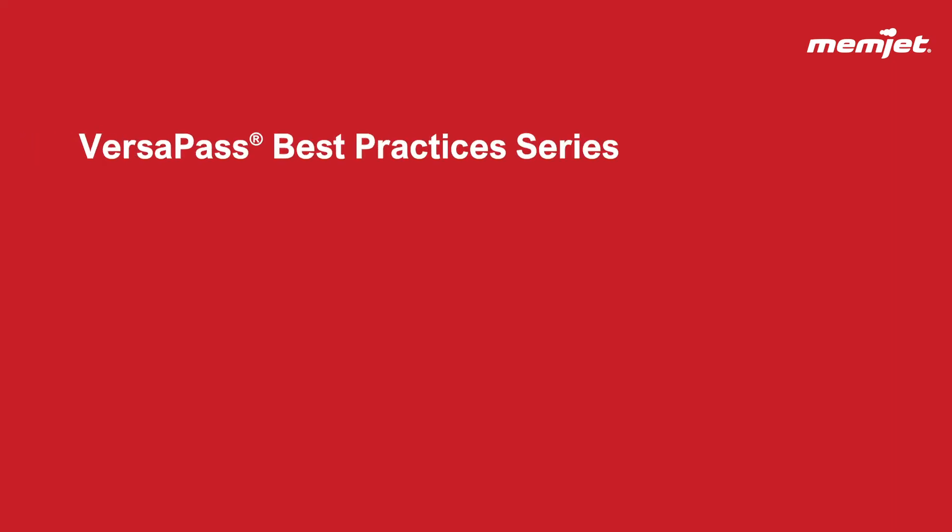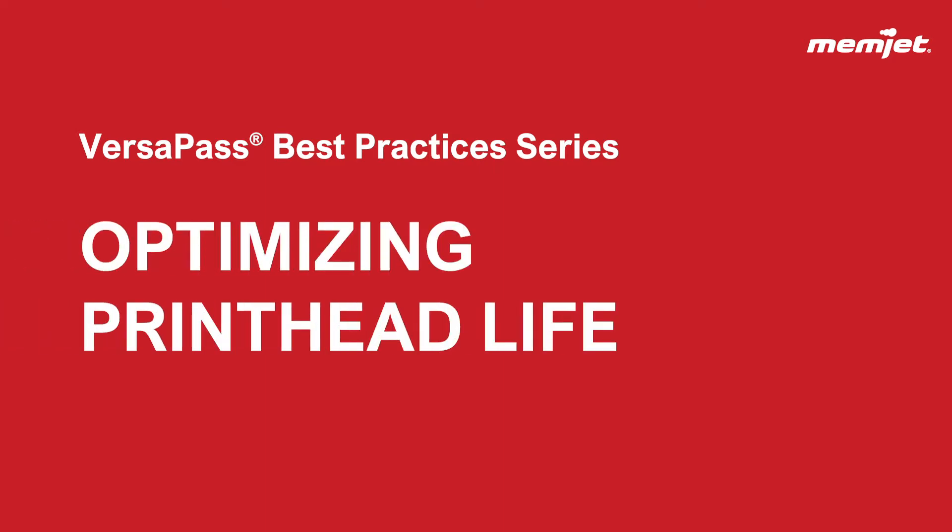Hi and welcome to another webinar in the VersaPass best practice series. Today we will be discussing how to optimize printhead life through print content and usage. My name is Evelyn and I'm one of the application engineers here at Memjet. You've been able to watch the other best practice series on optimizing print quality and printhead life, as well as addressing common print quality issues. Those webinars should have your printhead and your printing system running in optimal condition.